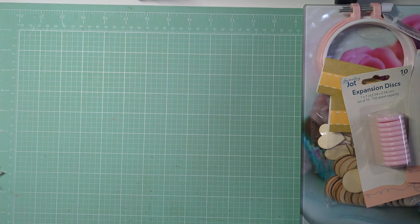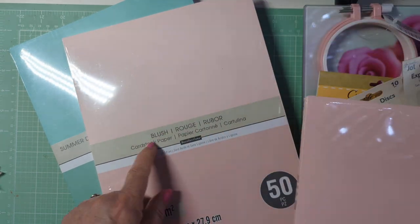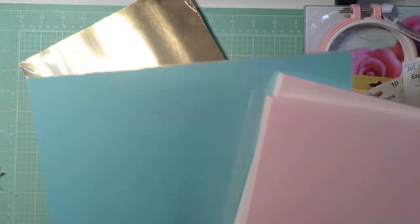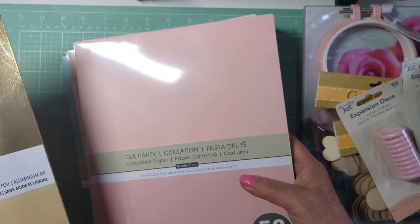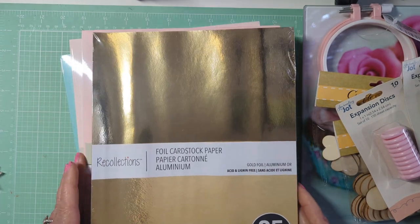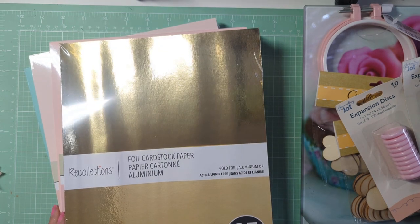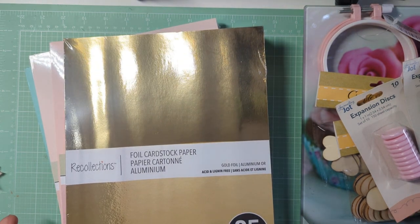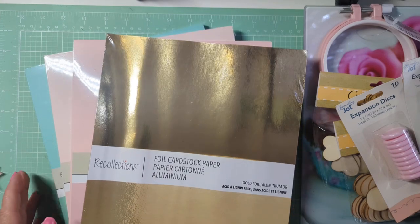I went into Michael's basically to get some paper because I like some of the colors they have and I run out of it all the time. I picked up the Tea Party, Lush, and Summer Days — those are my favorites. Then I picked up one of the Gold Foil packs because I've been using it like crazy and needed more. It cracks me up because they say 'lowest prices of the year, 60% off,' but everything's kind of on sale only if you buy one at regular price to get the next one at half price.